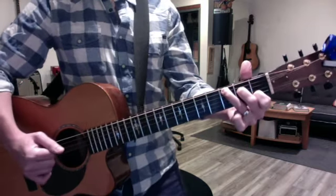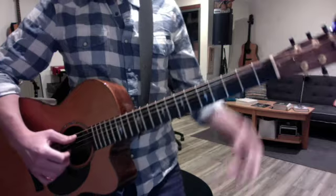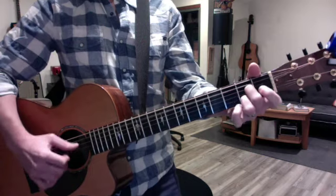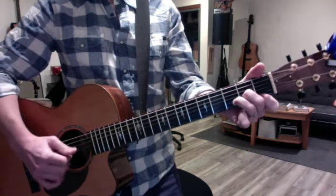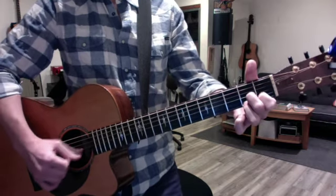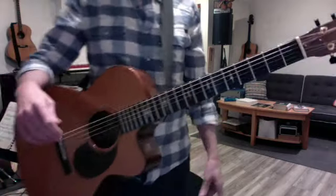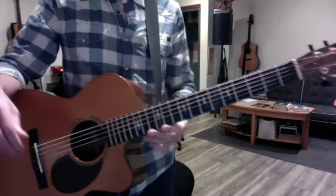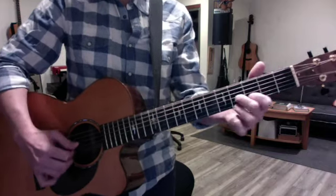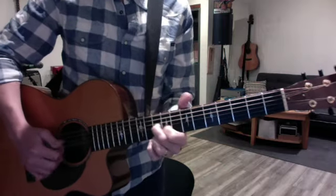Always resolve it to the C so that you feel and hear the resolution. So the whole progression in real time would be... And then the other thing we talked about is an intro for Black Orpheus, where you just hit the low E before you do the slide. And that gives you a second to get it all clean. It sounds better too, because you have a proper bass.